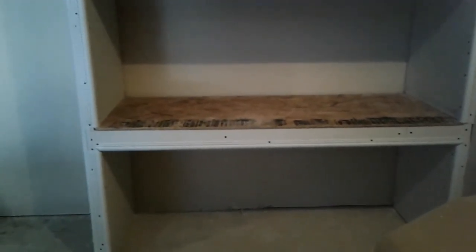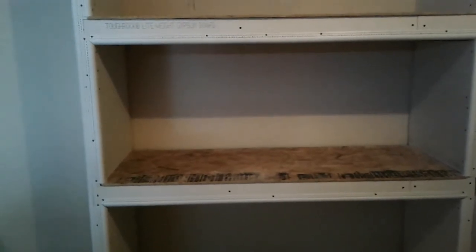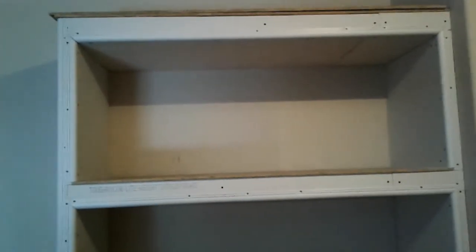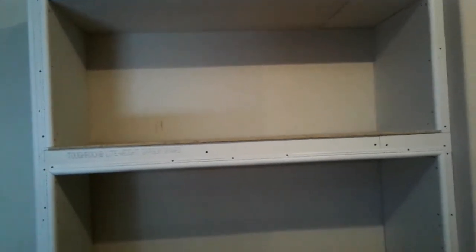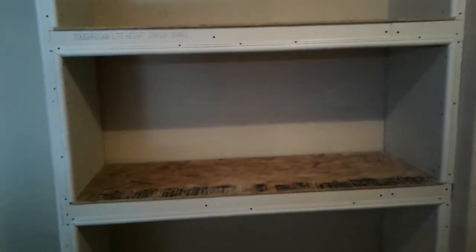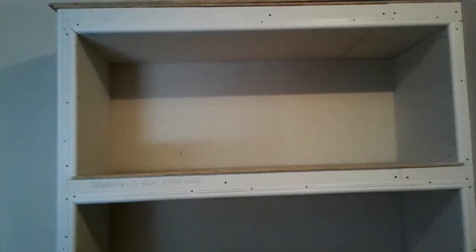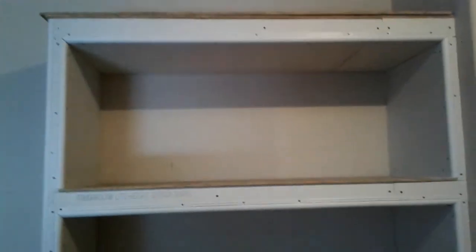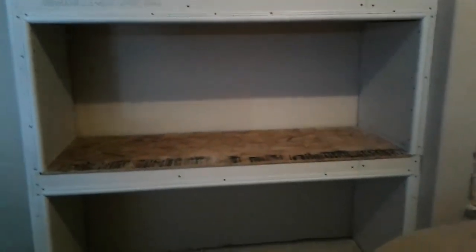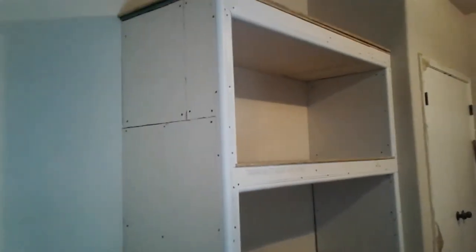Ladies and gentlemen, if you're interested in doing this, take the extra step, go the extra mile — do it nice. You'll be proud of something you built and it looks very, very good. And when it comes to selling the home, the buyer is going to be like, 'Oh my gosh, I really like the way that shelving looks.' I call it integrative shelving because it blends in with the wall. I just wanted to give you this progress update — I think it looks really really good. I'll keep you posted. Take care and I'm out.